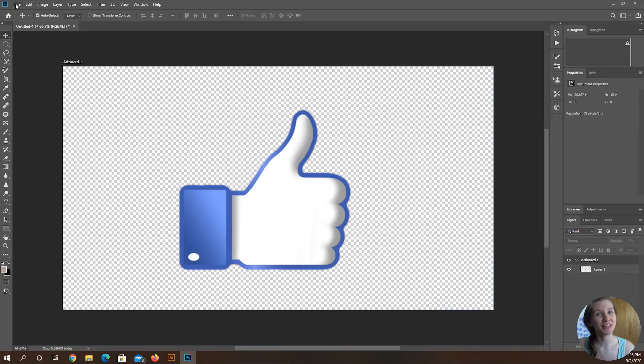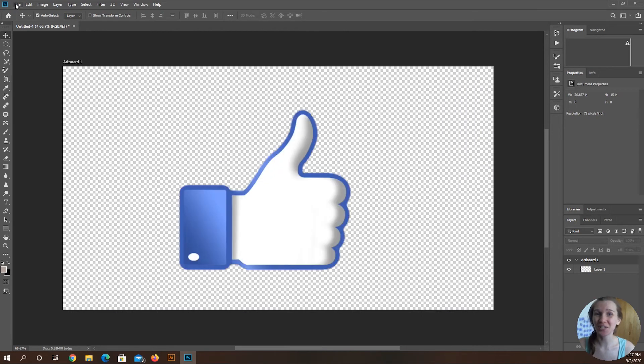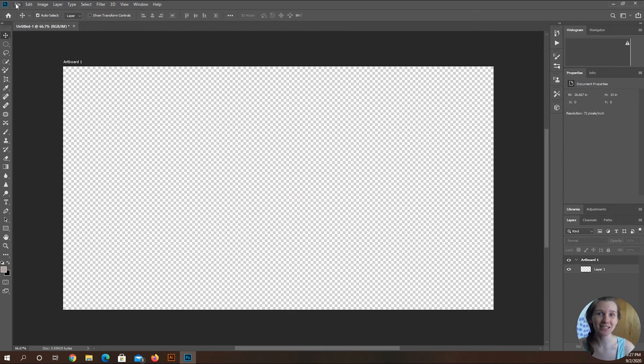Voila! There you go, guys. I would love it if you would go ahead and give this video a thumbs up and hit that subscribe button.